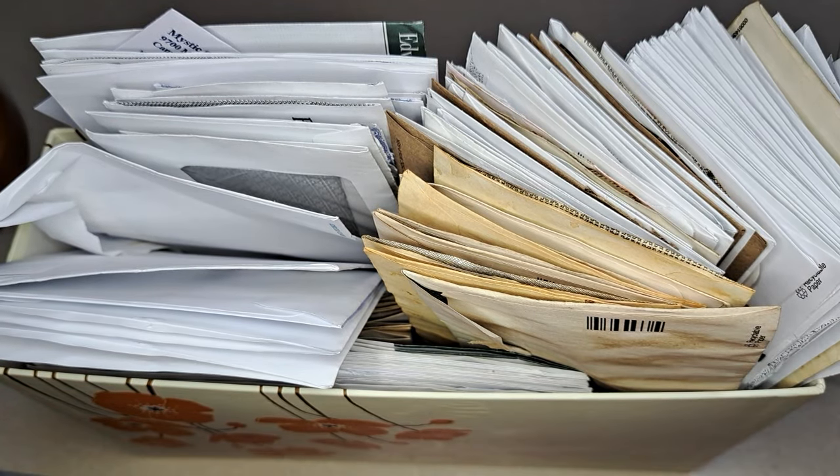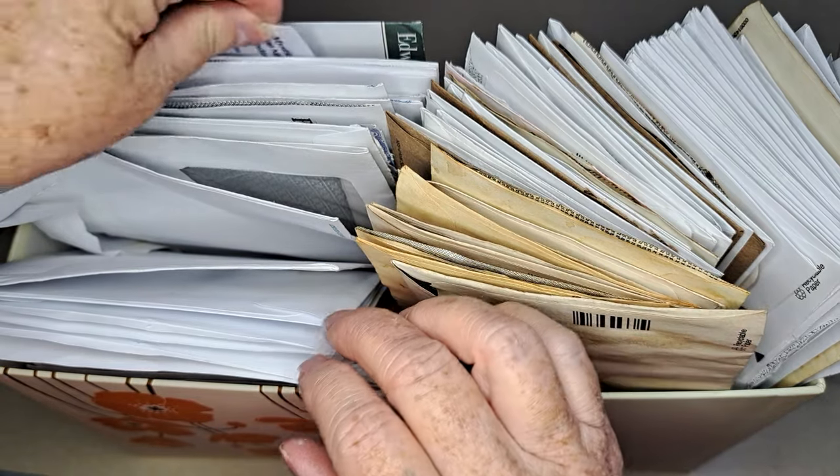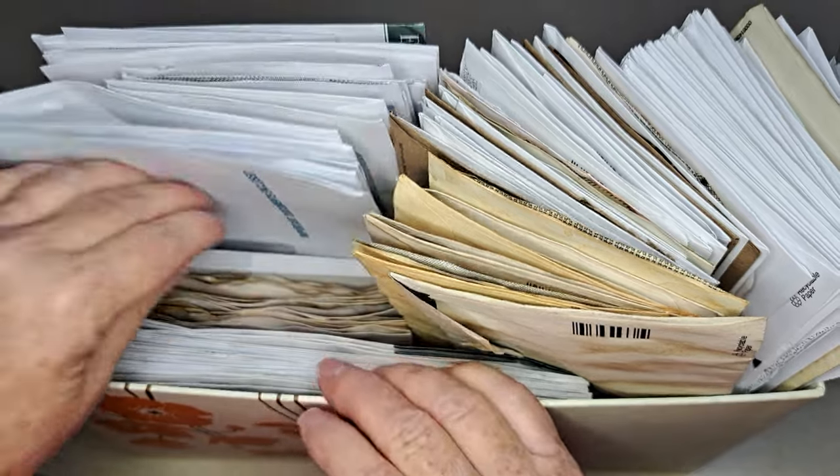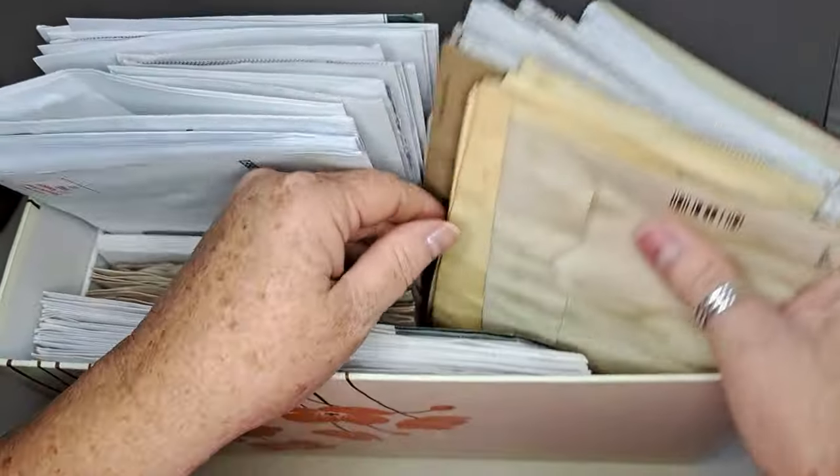Hi everyone, it's Jenny with Joey and Jenny's Little Yellow House. We're on YouTube and Instagram at joey143jenny, and we're on Facebook at Joey and Jenny's Little Yellow House. Look at all these envelopes I have!